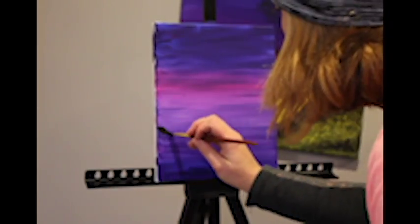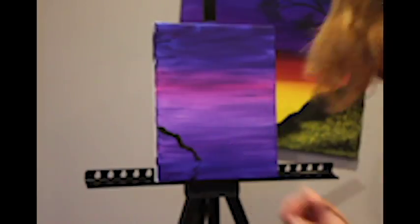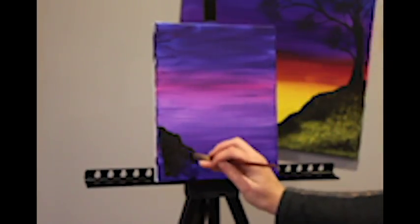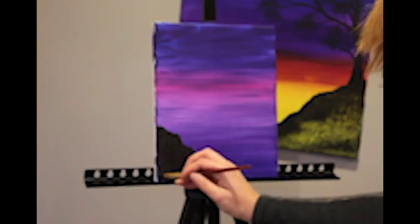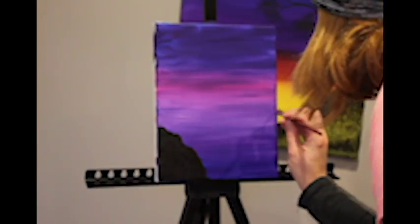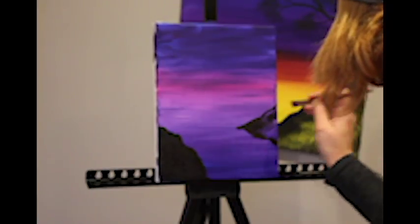First we add our starting ground using Mars Black. Then we add our second cove that is in the foreground.